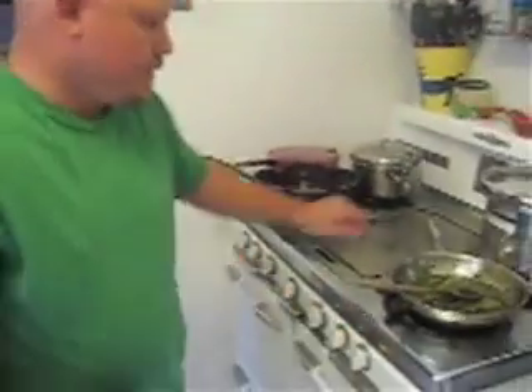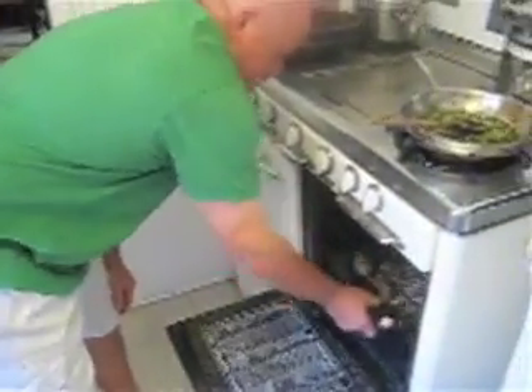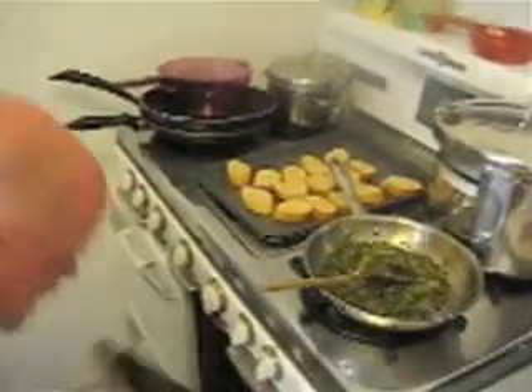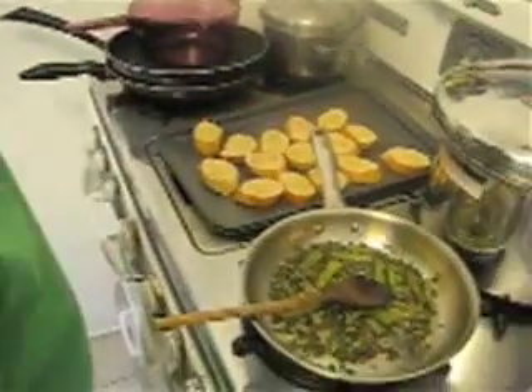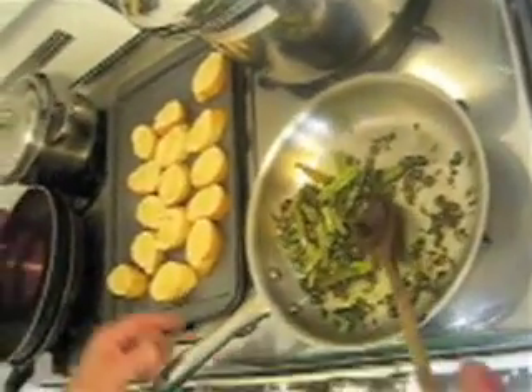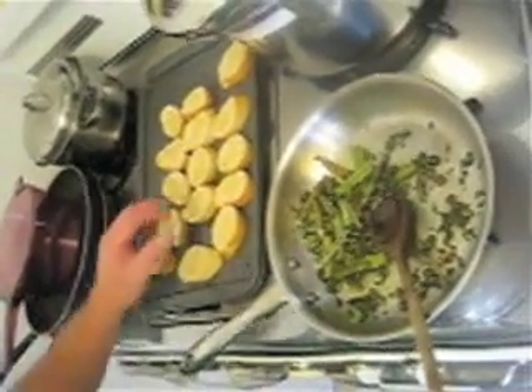This has been sautéing for two minutes, so we're going to shut that off. The bread's now ready, so we're going to take that out of the oven and get ready to do the topping. We're going to take a spoonful of the bell pepper with the basil and the capers, put some gorgonzola cheese on top, and then stick that back in the oven.